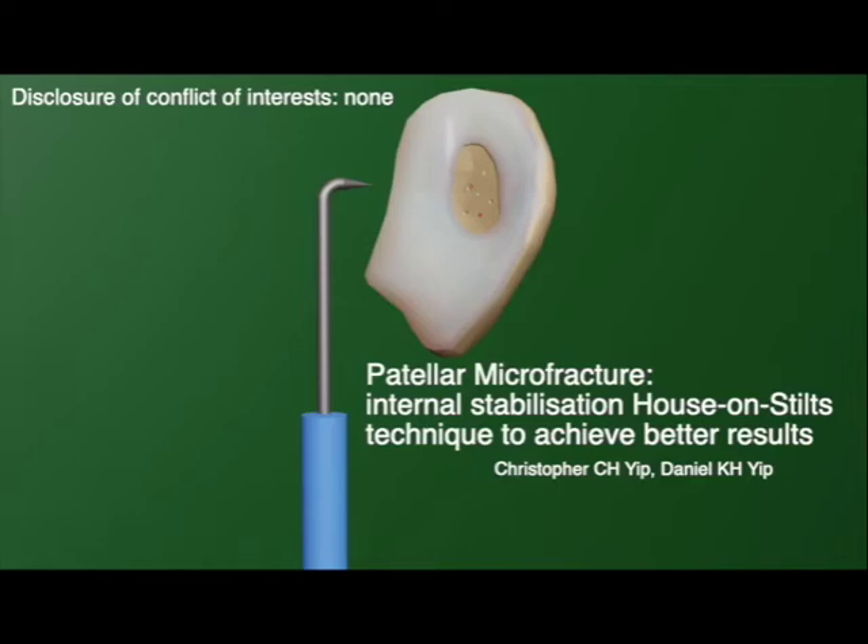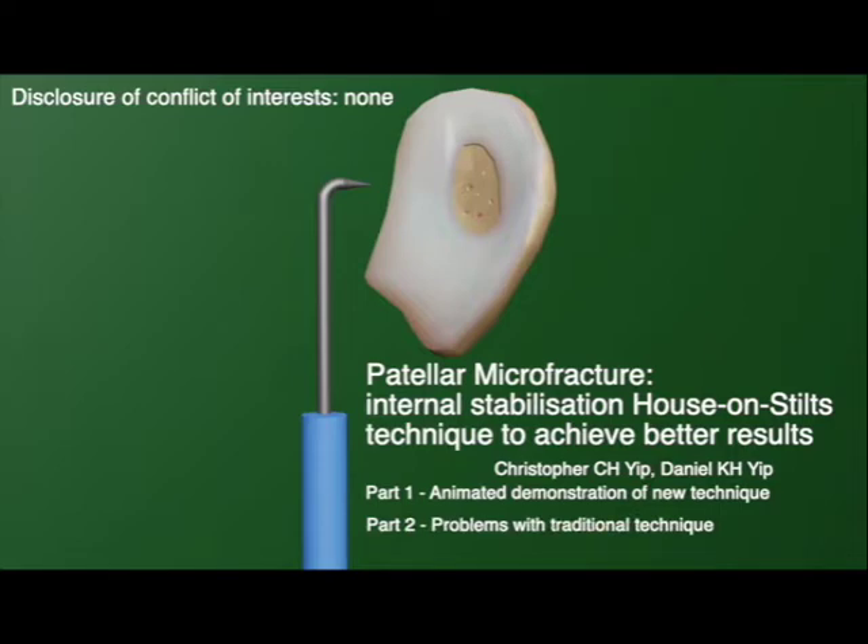This video will be introducing the new house on stilts technique for the internal stabilization of the patella for micro fracturing of retropatellar osteochondral defects. The first part of the video will be an animation demonstrating the new technique, the second part will showcase problems of the traditional technique, and the third part will introduce each step for the new technique.